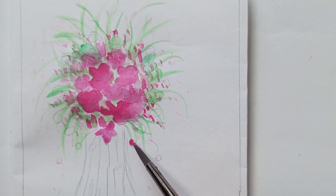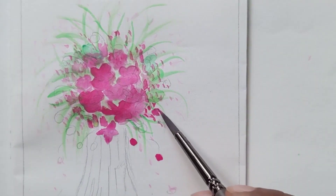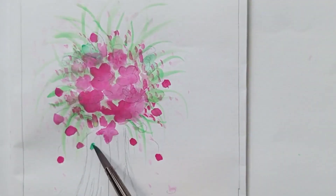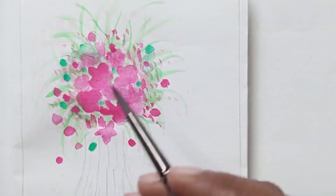Now let's paint tiny birds in between the flowers with pink color, making big spots. Adding some green color birds in between as well, and now it's almost done with this section.